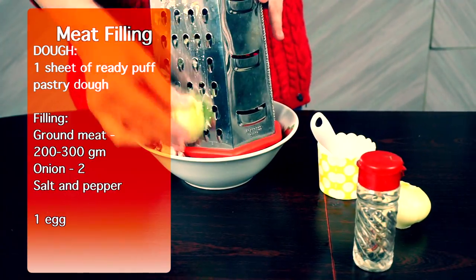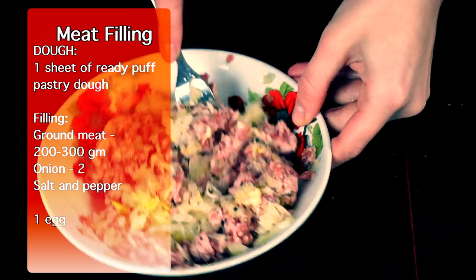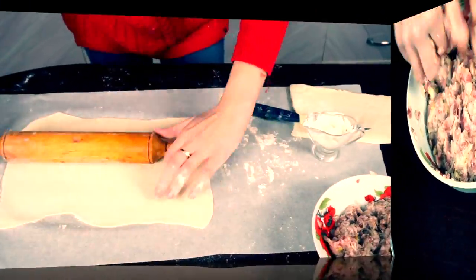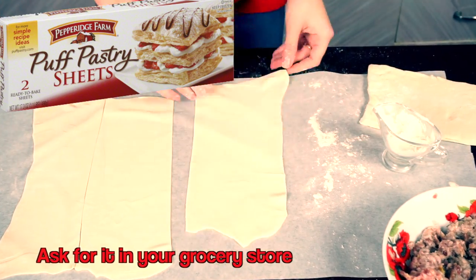Combine ground meat with shredded onion, salt and pepper. Take a piece of puff pastry dough and roll it out. I like my dough where the thinnest — the flavor tastes much stronger then.